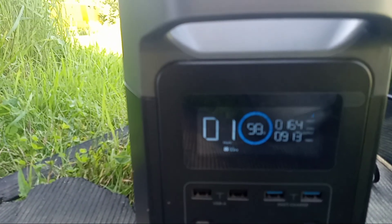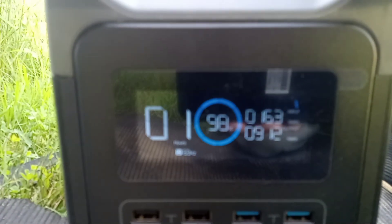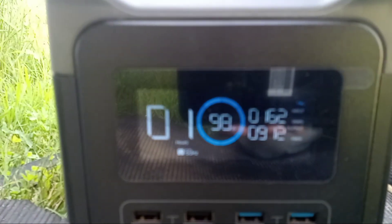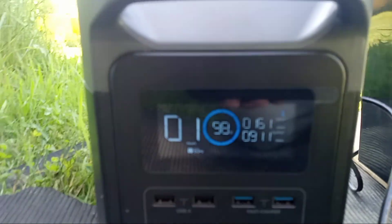You can see we've already dropped to 98 on our little percentage meter there and we're still getting 163 watts. So we're charging and discharging at the same time.